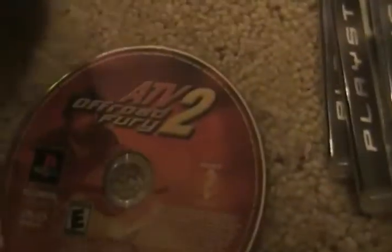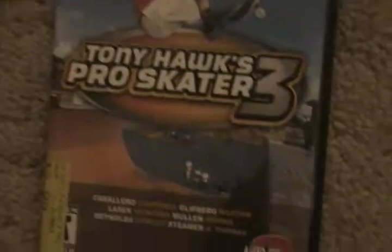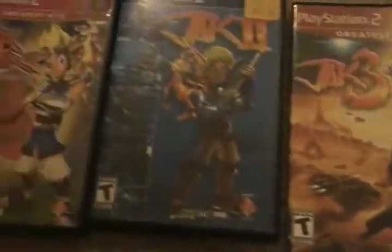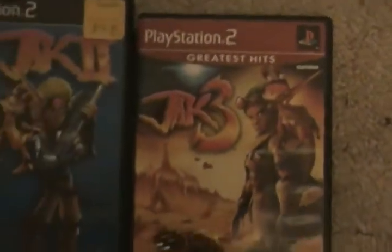For PS2: this one doesn't have a case — ATV Offroad Fury 2. I know it's old, but I love that game. I like to play it in first person mode. I also have Tony Hawk Pro Skater 3 — I love this game too, I know it's really old, from like 2001. Got that for $6, great deal at GameStop. And I have the entire Jak and Daxter series, excluding Jak X, the racing one. Great games, made by Naughty Dog.